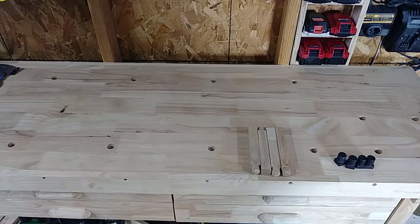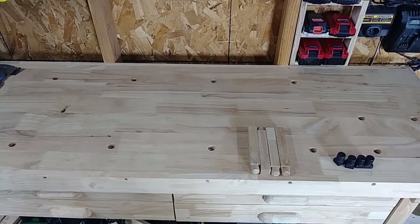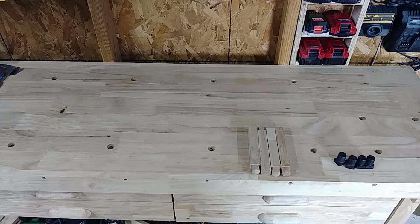Today we're going to do a quick video on the Windsor Design 60-inch four-door hardwood workbench. This is from Harbor Freight and I got it on sale — I picked it up for about $140.